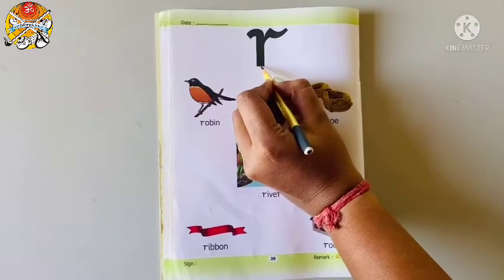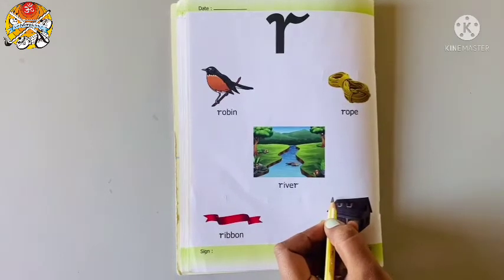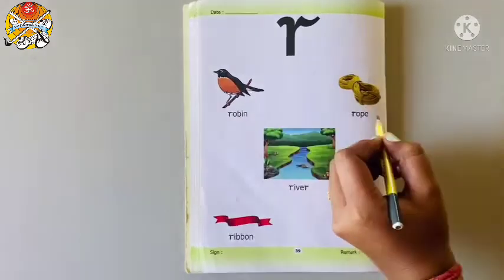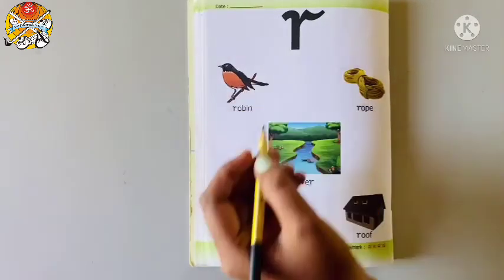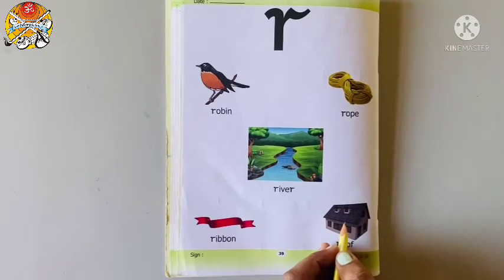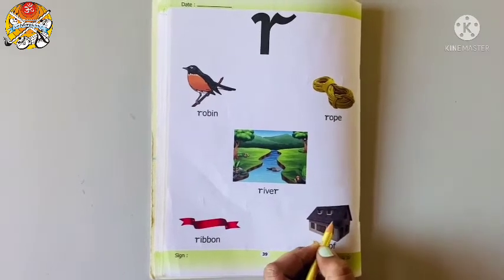This is script letter R. And these are the pictures related to letter R. So let's read it. R for Robin — it's one type of word. R for Rope. R for River. R for Ribbon. R for Roof. Roof is the part of a building that covers the top of it.